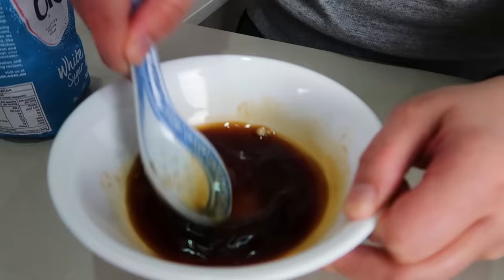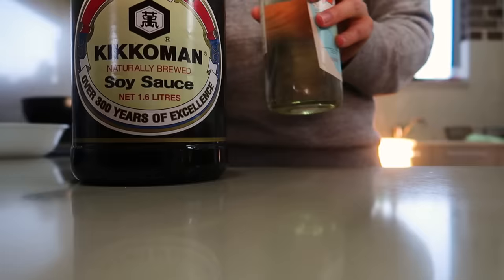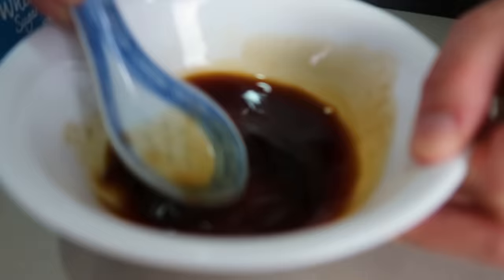The sauce is really easy, even for me. All you need is soy sauce, rice vinegar, and sugar — one part soy sauce, one part rice vinegar, and one part sugar mixed together. And once that's done, we start grilling the Spam.